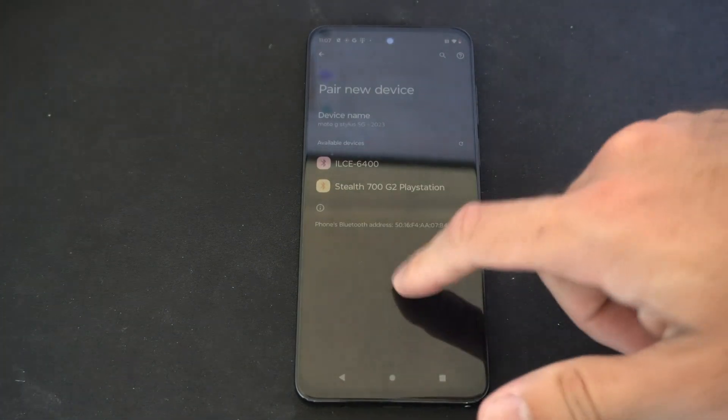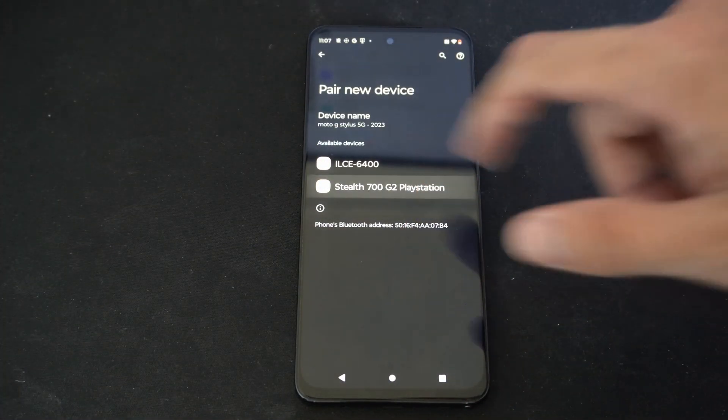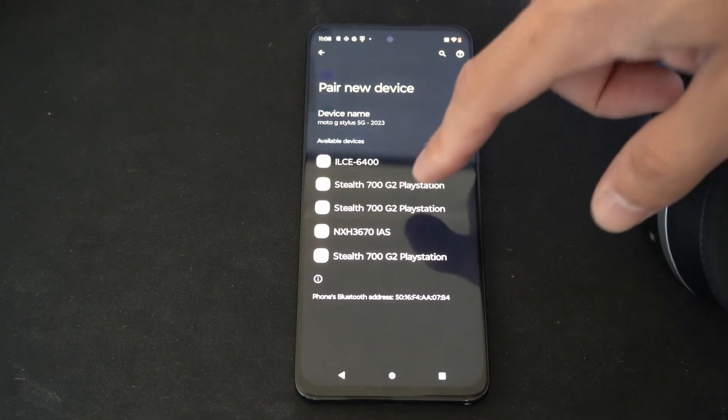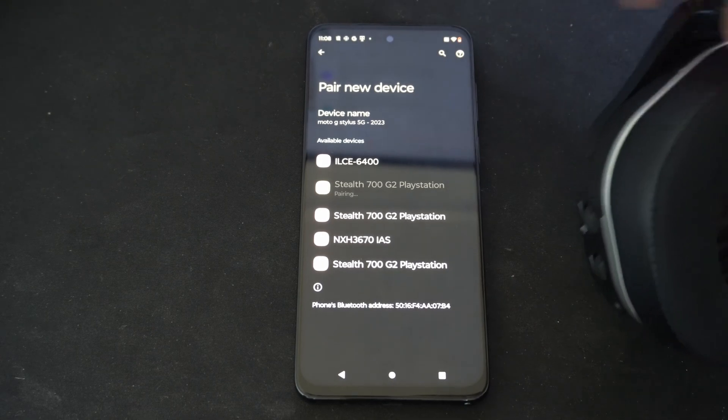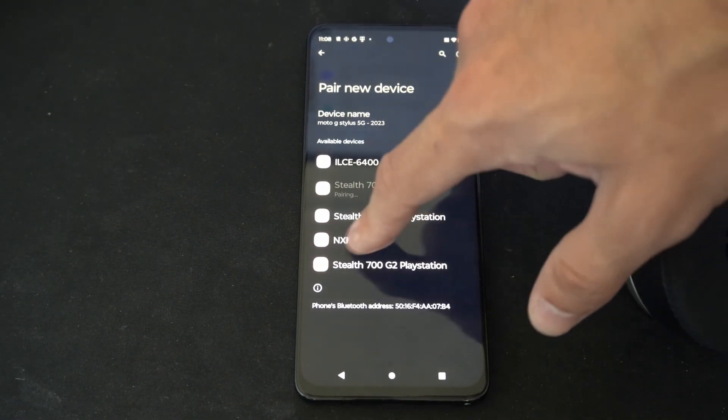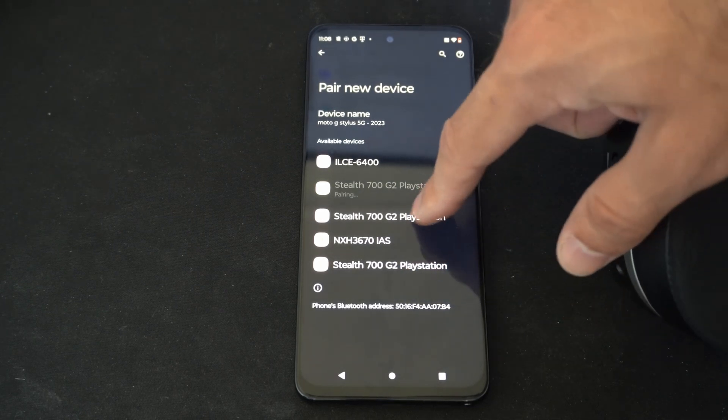Then it popped up on my phone — Stealth 700 G2 — just like this. If you are running into errors or a remote connect issue, make sure you're disconnecting this from your previous device and then come to this screen. All you have to do is select it and it should give you an option to pair on your phone.